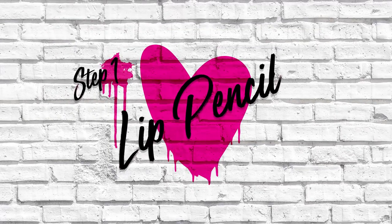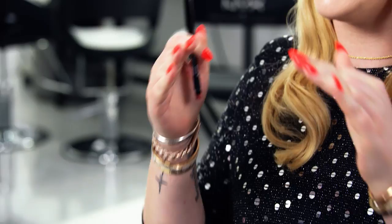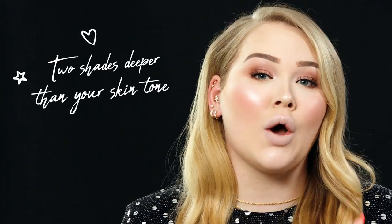Now it's time to show you how to do the ultimate nude lip. The first thing you want to do is lip pencil — lip pencil is going to be one of your best friends because this is sort of like tracing out where we want to go. I would pick a color that is about two tones deeper than your skin tone, and sometimes it helps to make it a little bit warmer too.